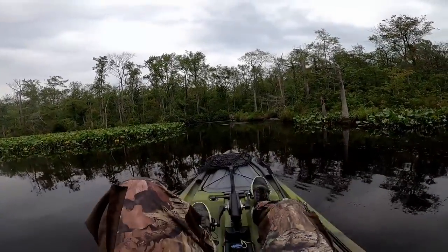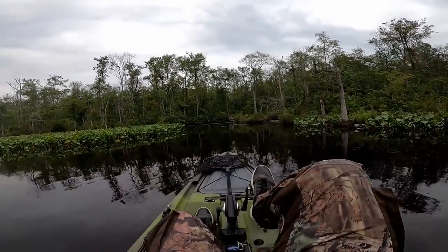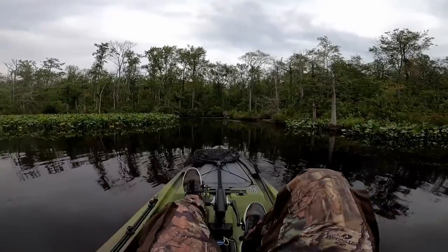There he is. Oh, that's a good fish. That's a good fish.